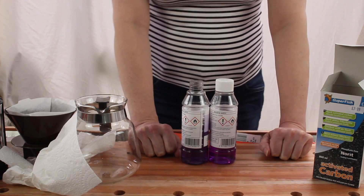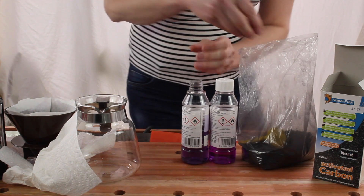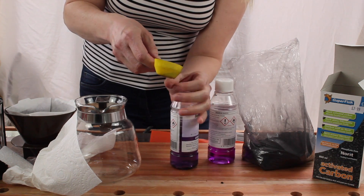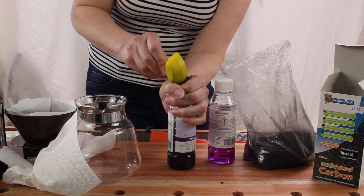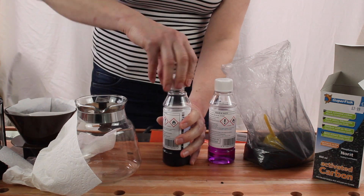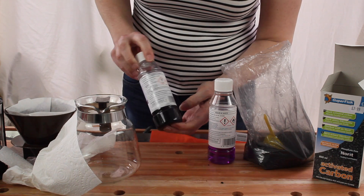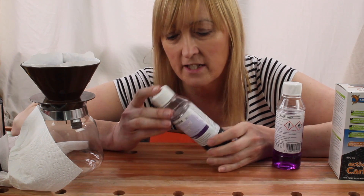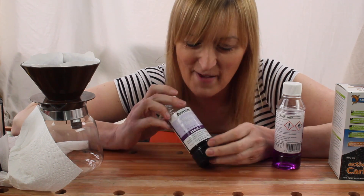There is one final thing I can try: I can put some activated carbon in here, seal it, and leave it for a day or two, or a week or two, and see if it makes any difference at all. I don't think this is going to revolutionise the way I do shellac. If this goes clear in a week's time I may post an update, but there is a limit to how many videos I can make just on the subject of meths.